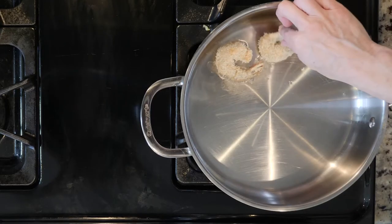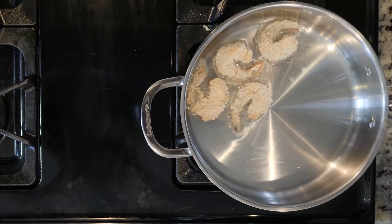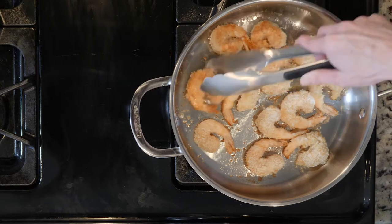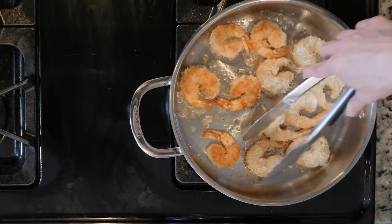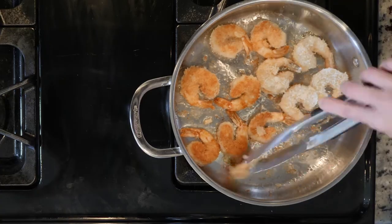Place the shrimp in the coconut oil and cook for three to five minutes per side or until beginning to turn golden. When the shrimp are done cooking, remove them to a plate and continue cooking the shrimp until they are all done. You may need to add more oil as you cook.